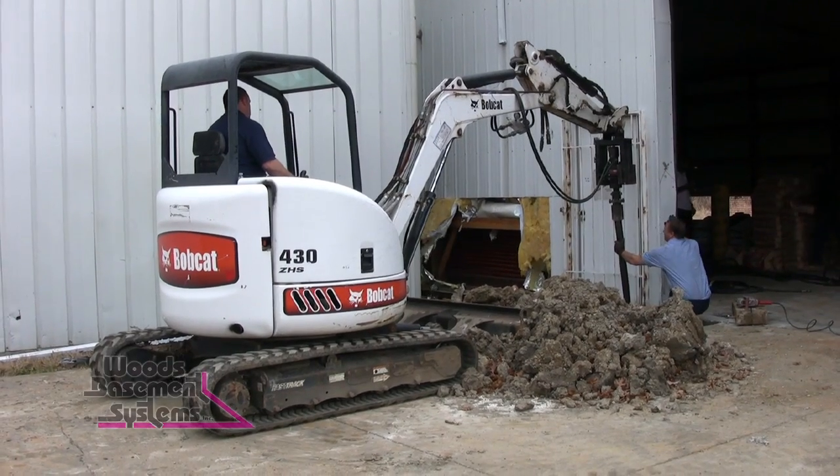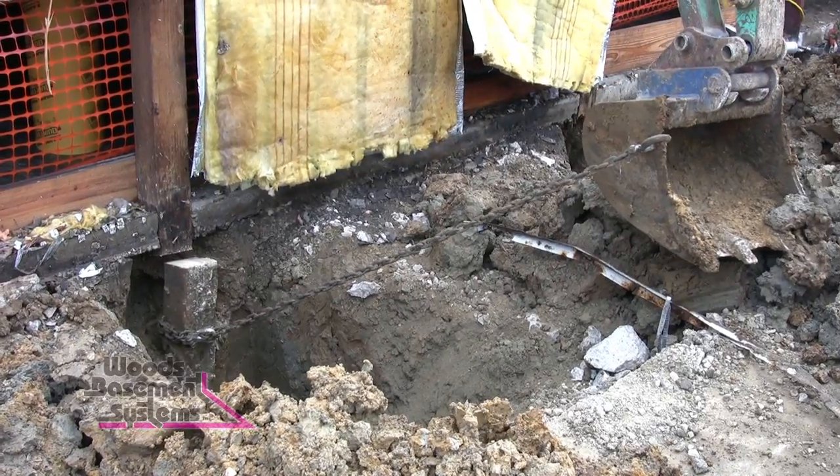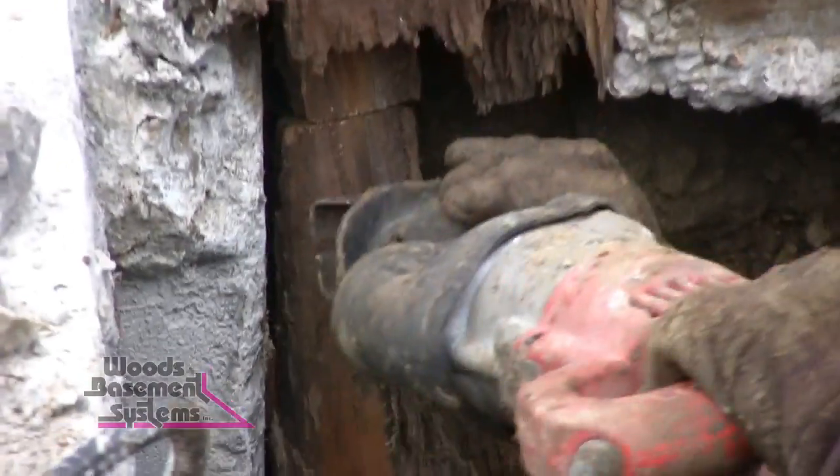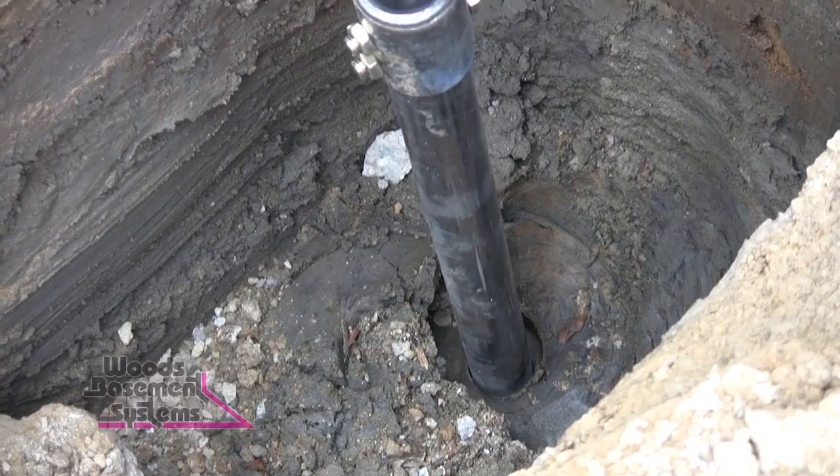We're actually screwing some helicals and putting some sonotubes on. The first step we do is we go and we dig up the posts themselves, cut out the posts, and we screw the helical in. It's the 287. We're screwing down to 12 feet and we're actually hitting bedrock.